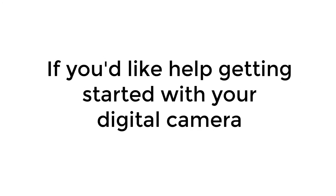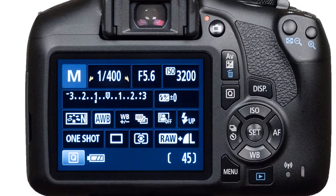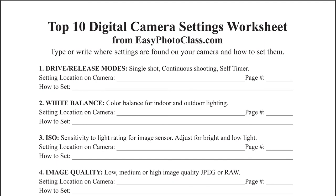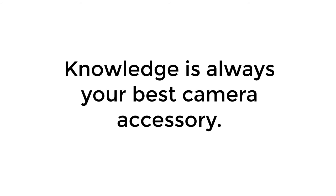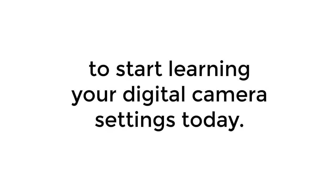Consider whether you want a tilting screen and a touchscreen. We hope you've enjoyed these photography tips. If you'd like help getting started with your digital camera, check out our top 10 digital camera settings worksheet. It will help you learn where the settings, buttons, and dials are on your camera and how to use them — a great way to get started. Knowledge is always your best camera accessory.